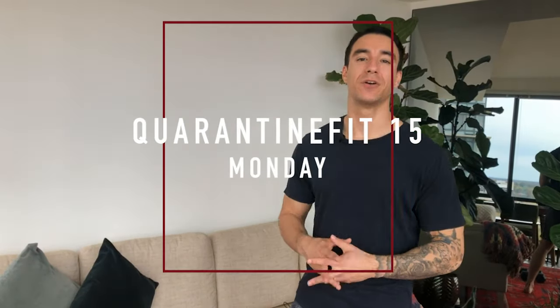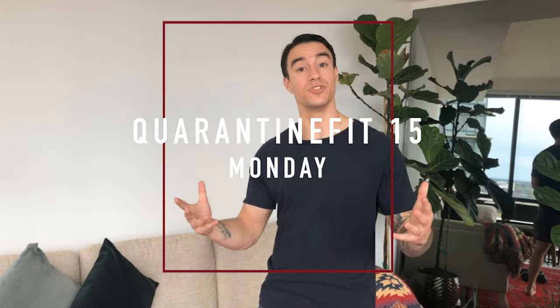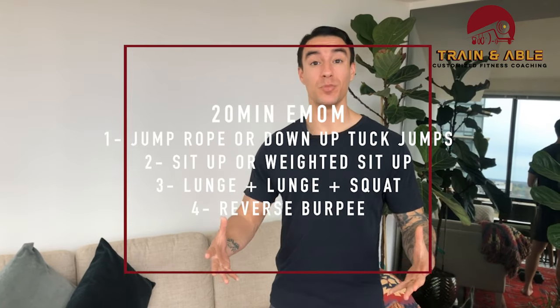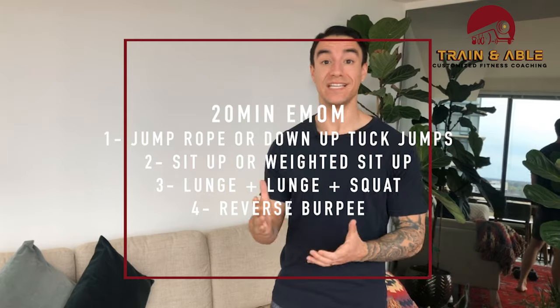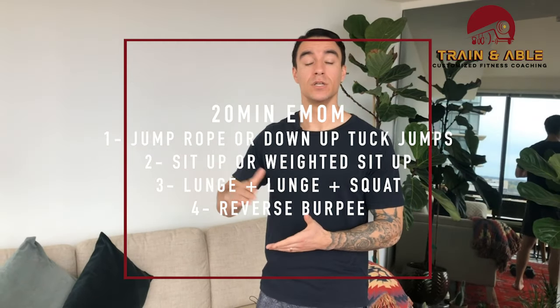Welcome back, or if it's your first time, welcome in general. This is Trained and Able, where we go over all things fitness. Today we're going to be getting into a full body workout that's going to last 20 minutes. We're going to do what's called an EMOM — every minute on the minute — cycling through four different exercises. First, we're going to go through the unweighted motions.